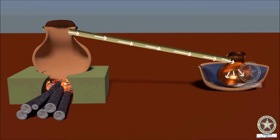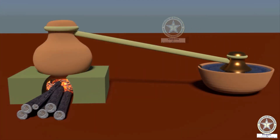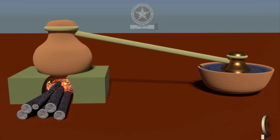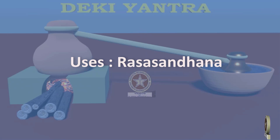Ultimately, the condensed mercury gets deposited on the inner surface of the bronze vessels. This yantra is also a type of Thiryakpaathana Yantra itself. Rasa Sandhanam here refers to sublimation of mercury.